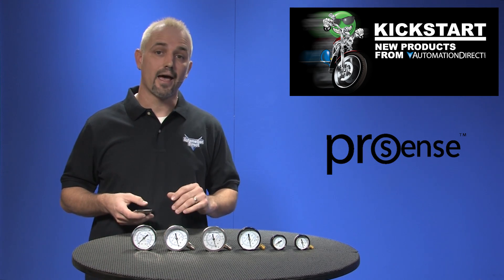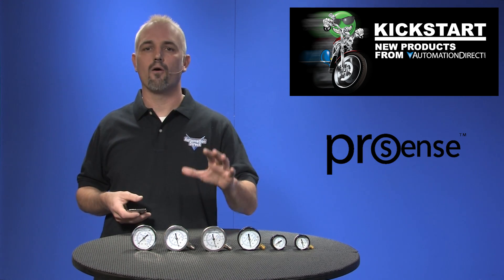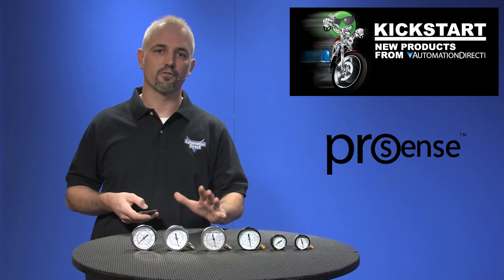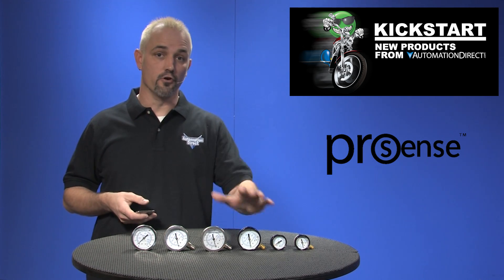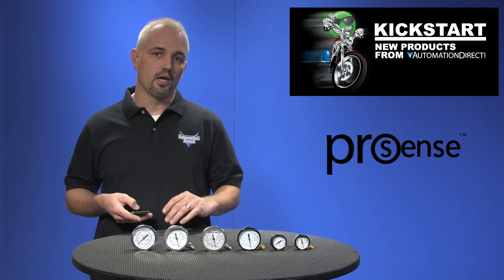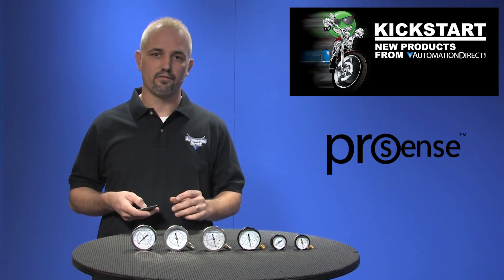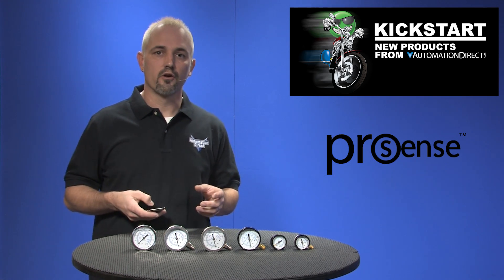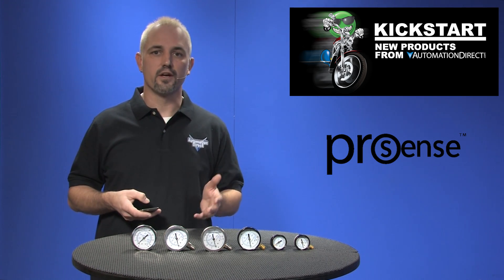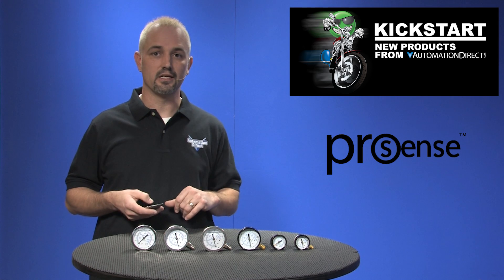Our customers asked and we listened because we now offer 95 new part numbers for our gauges ranging from dry to liquid filled, durable steel to stainless steel and in 1.5, 2 and 2.5 inch dials. These are general purpose mechanical dial gauges and are available in a variety of configurations to meet your next application needs.